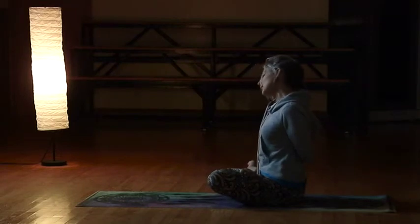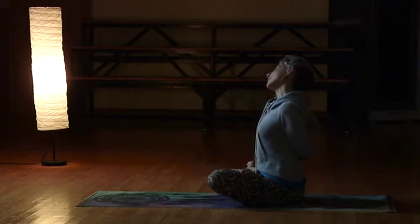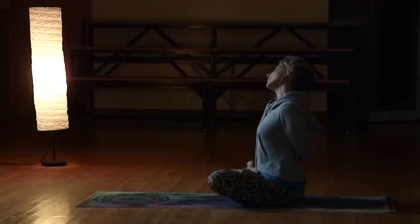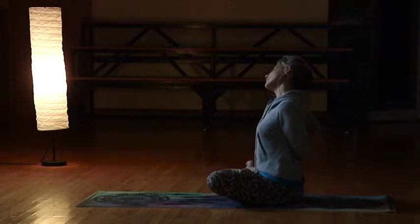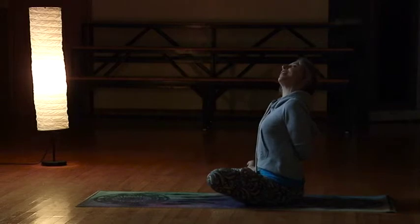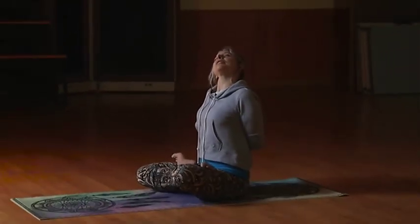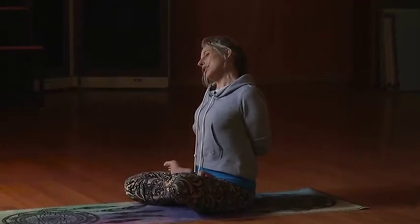With another breath in, go ahead and pull your right ear over to your right shoulder. Breathe nice and slowly and fully — nice and relaxed, in and out through the nose. Give me one more deep breath in and exhale out. With the next inhale, go ahead and look up at the ceiling — you might feel a crack, keep breathing, focus on that breath. You've got to feel it to heal it. Give me another deep breath in, and then exhale, bring your ear back down to your shoulder.